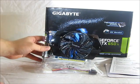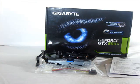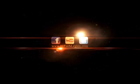This has been an overview of the Gigabyte GeForce GTX 650 Ti Overclocked Edition. I hope you enjoyed the video. For the full review, please see www.hitechlegion.com. Thank you.